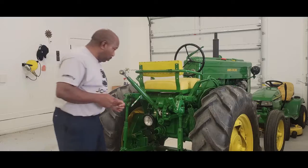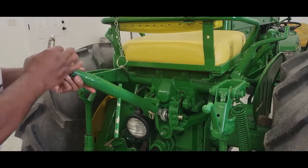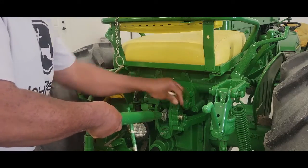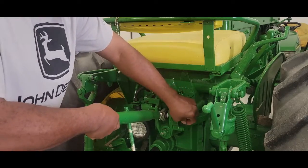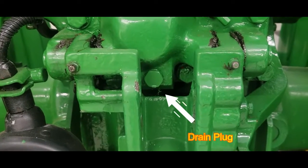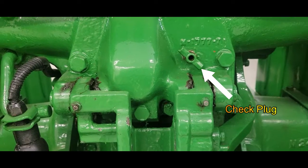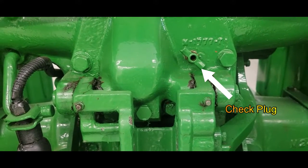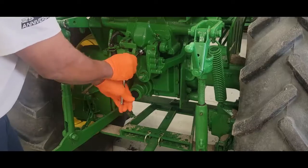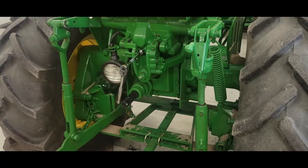The first thing we're going to do is remove our attachment. Next, we have a plug right here and this is where we're going to drain it out. That's our filler plug to let us know that we are actually full. You need an 11/16.